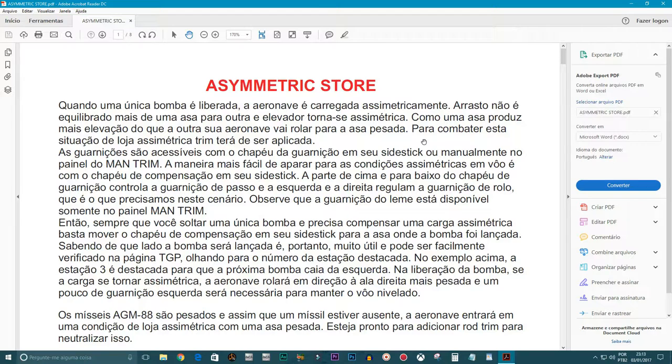Na verdade, eu uso o trim só para o AGM-88, mas quando o armamento é muito pesado, como o GBU-31, é quase impossível. Por isso, dá uma lida nessa parte teórica, que eu vou mostrar lá dentro da aeronave como é que rola.